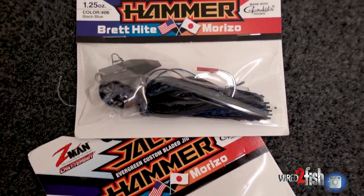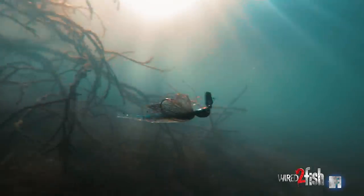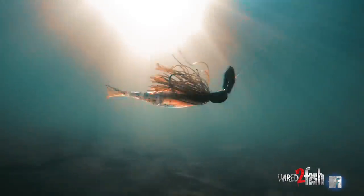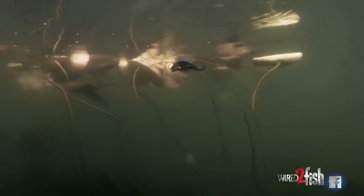Z-Man makes chatterbaits up to three-quarter ounce, ounce, and even ounce-and-a-quarter in the Jackhammer line that you can fish down in 15 to 25 feet of water. They're very versatile — sort of a cousin of a crankbait — where you cast them and reel them in, and you can impart a little action with your rod tip. Ripping them off the grass triggers a lot of strikes.